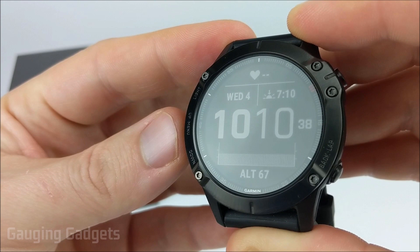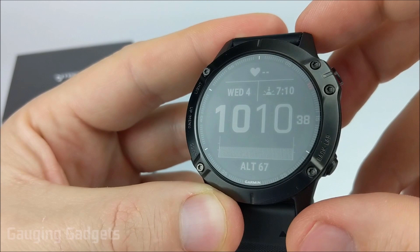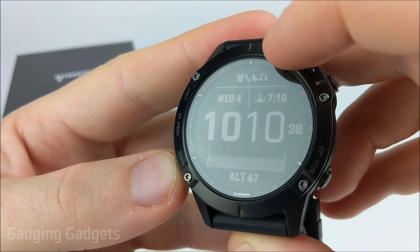After that, we select data. Each of these little areas — one, two, three, and then the bottom section — are all fields that allow us to display data. When it's blinking like that, we can simply use the up and down button to go through the different available data fields and find the one that we want the most. I'll show you all the different data that can be shown in this field.